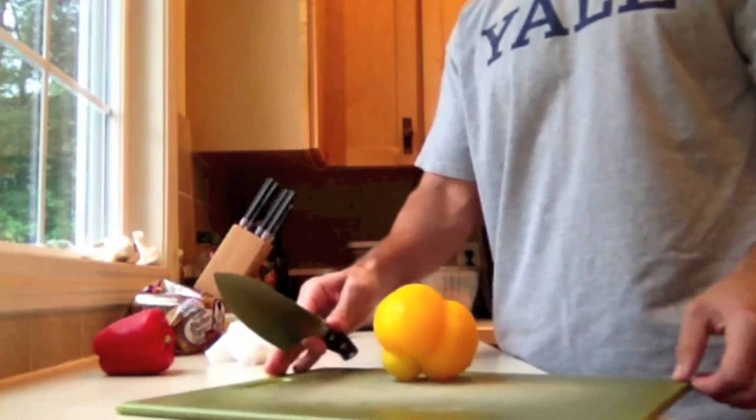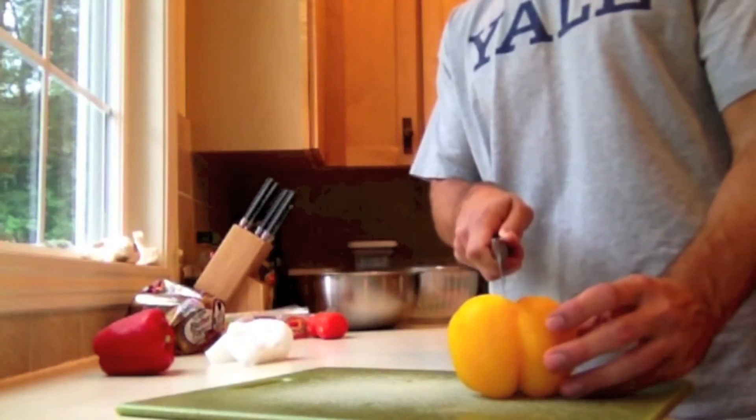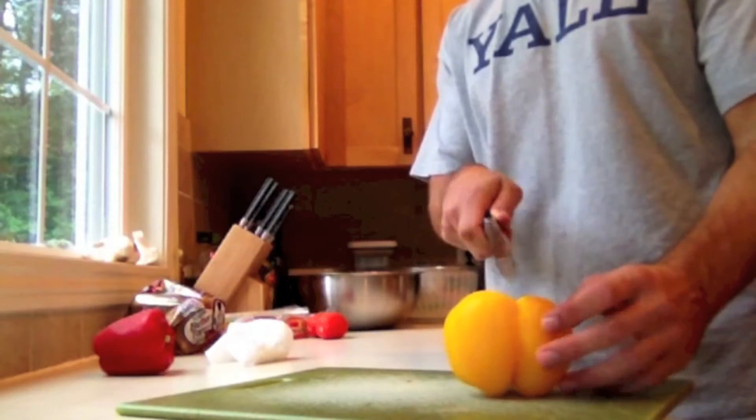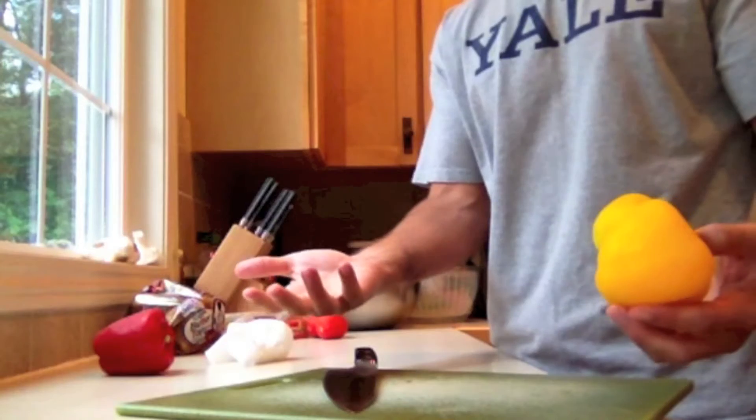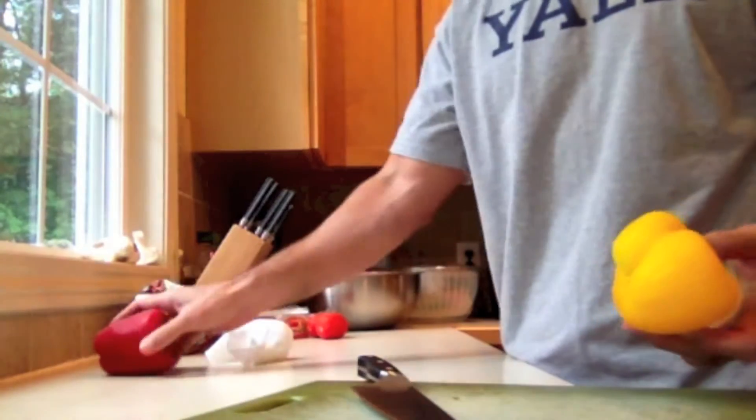I'm sure you've cut up a pepper a million times. The way I used to do it was to cut it in quarters — cut it in half and then cut it half the other way — and then try to scoop out all the seeds, which would get all over the place.